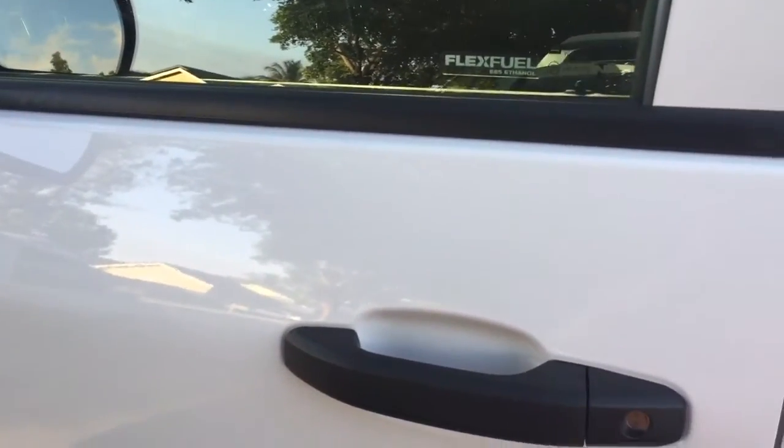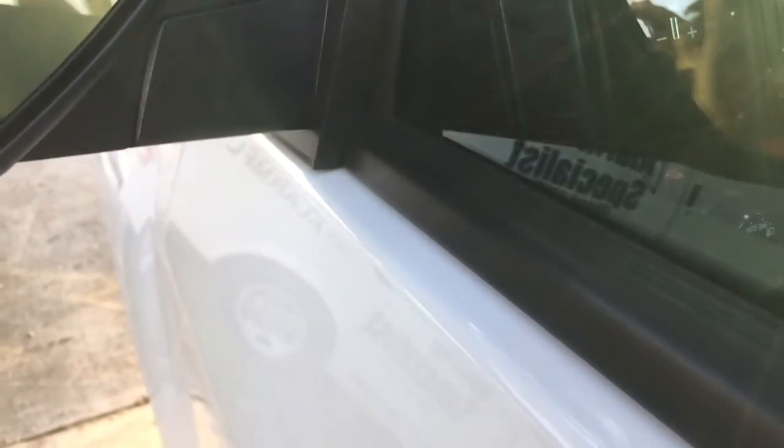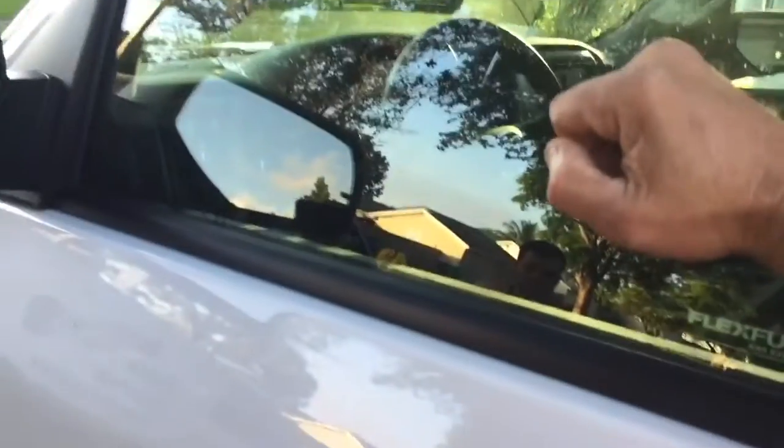If somebody opens any of the four doors, it will fire off the alarm. Once you arm it, that light is going to start flashing — it takes a couple seconds. If somebody comes up and tries to bust out the window, it will fire off as well.